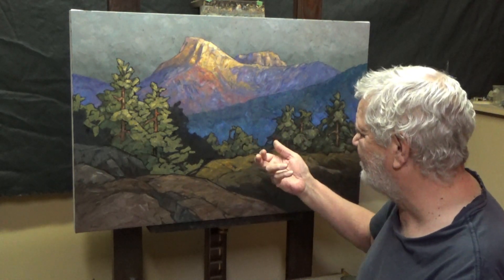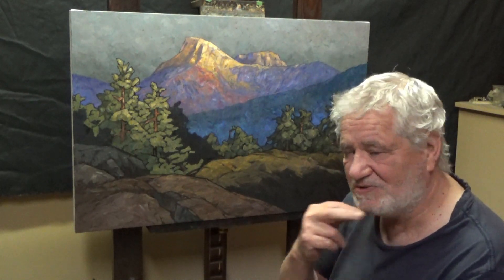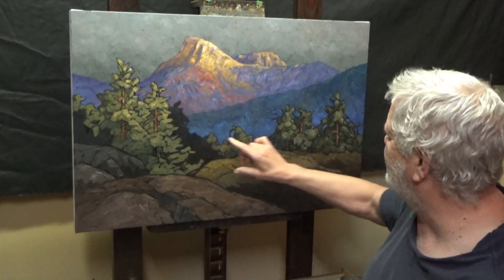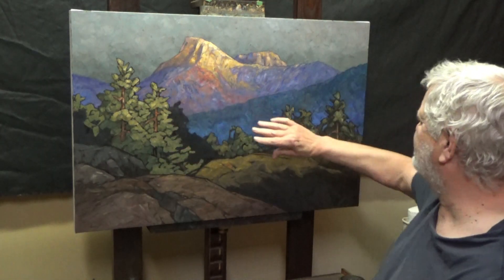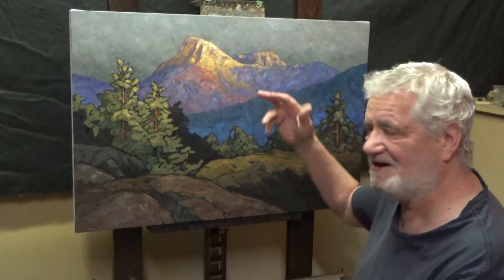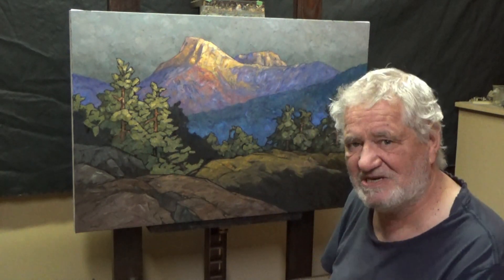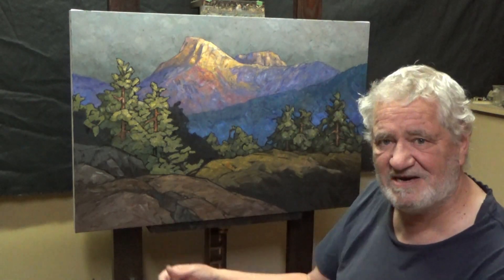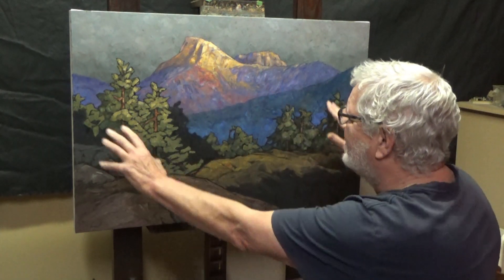These are dry enough now that they have, for the most part, a bit of a skin over them. The paint is only a couple days old. Once this area is done, I'll have enough information here to know what to do — it's like one part of the painting bounces off the other. I don't always know exactly what values I want until I've painted a certain area.